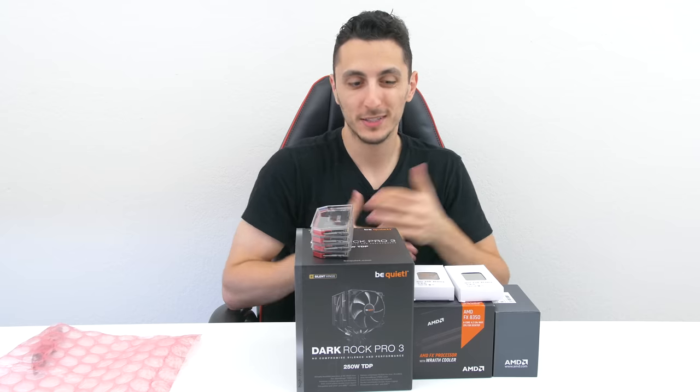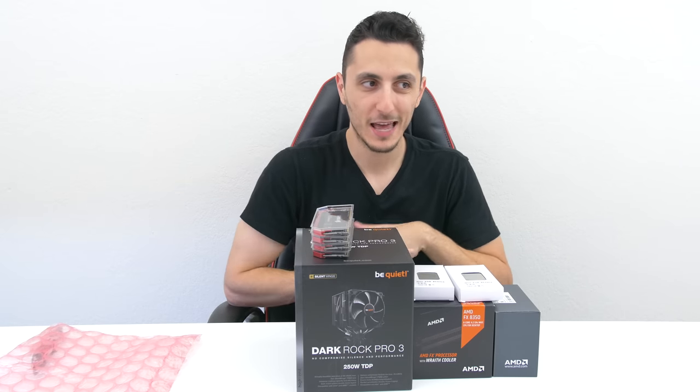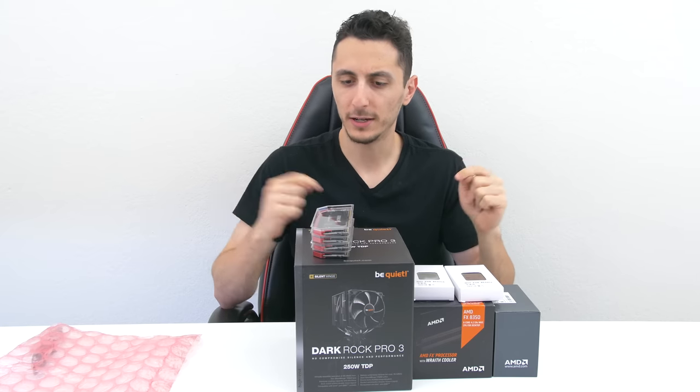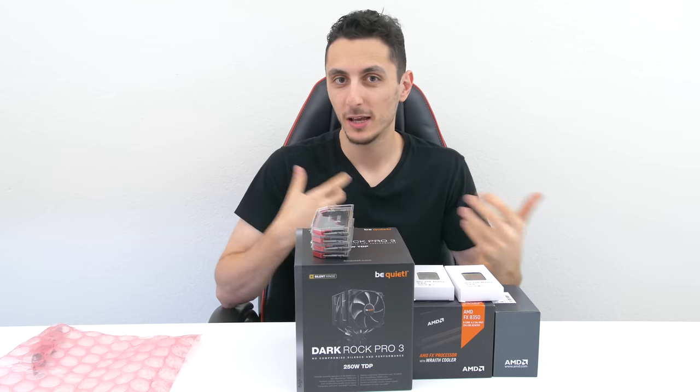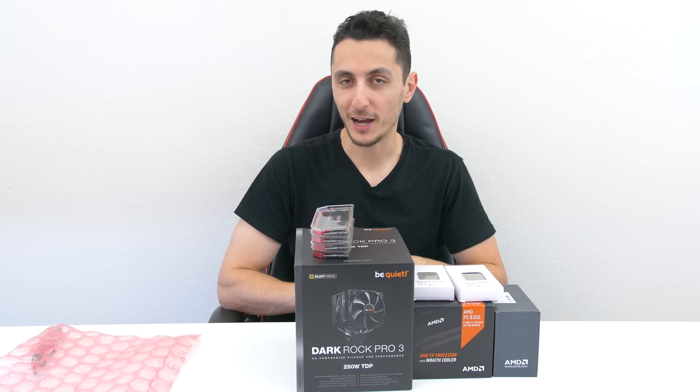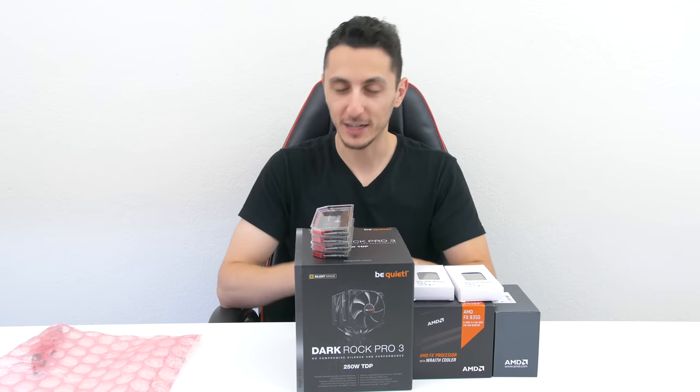That pretty much wraps up the video! I hope you guys enjoyed it. If you want to see more of these unboxing videos done every week or every two weeks, make sure to leave a like and let me know your feedback below — this is a new series so I still have to tweak it. It's not perfect, so don't bash on me. Anyway, thank you guys so much for watching and I will see you in the next video.